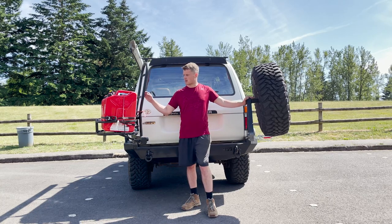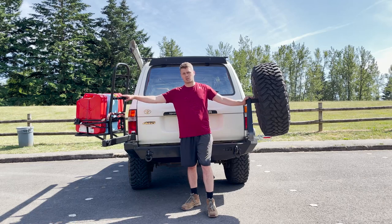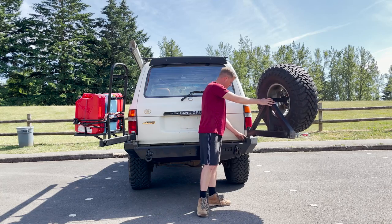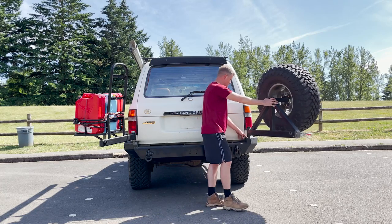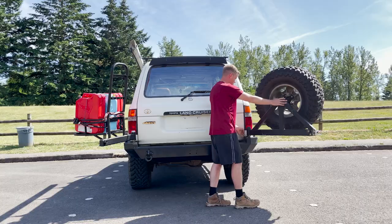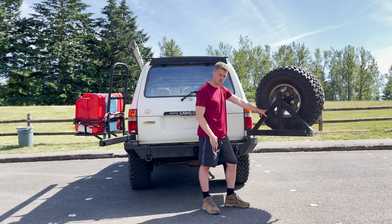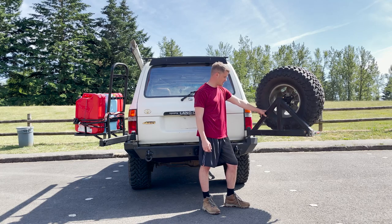I have taken the high-lift jack mount off because I'm not a huge fan of high-lift jacks — I actually like bottle jacks. There is a spot here for your swing-out lockout, which will lock depending on where you want to weld it to the spindle. I had it locked about here; I don't have anything now, so it's just free-flowing. They're great spindles — you just grease them and they're great to go.